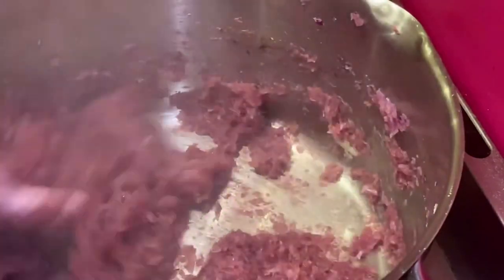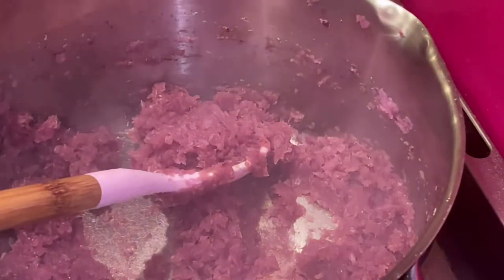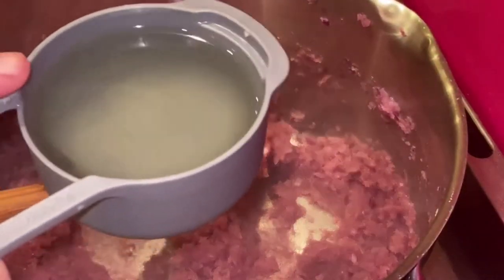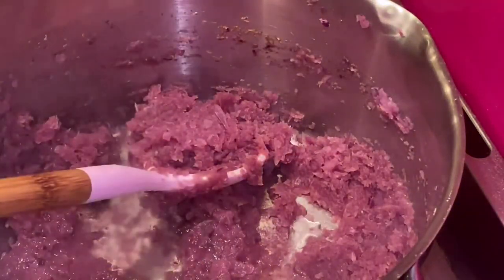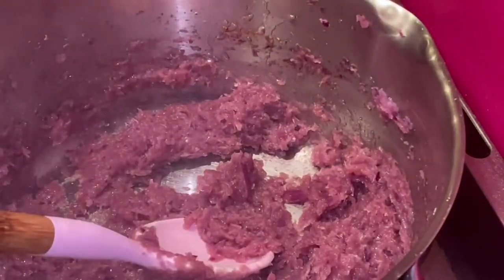Once the grated onions have sautéed well, caramelized, and changed color, I add half a cup of sunflower oil and continue frying for about 10 minutes, stirring continuously. Then I add the three tablespoons of ready-made zellig.